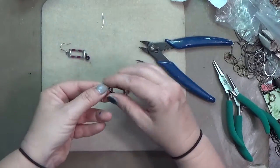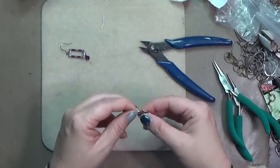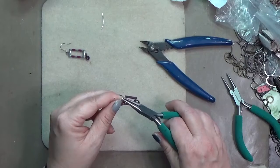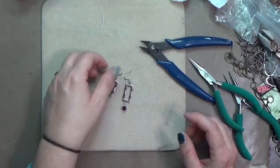And that's it y'all — we have a completed, fun little pair of altered earrings using vintage patinas! That is about it for this video. If you have any questions, don't hesitate to let me know. I appreciate you coming by and watching — thanks for watching, keep on crafting on y'all, bye bye!